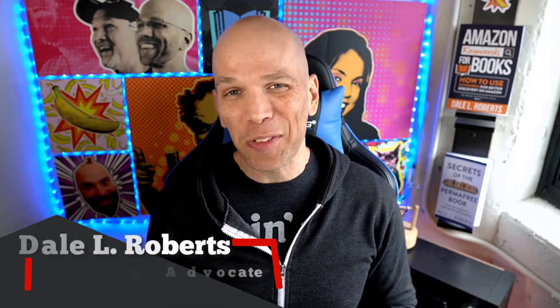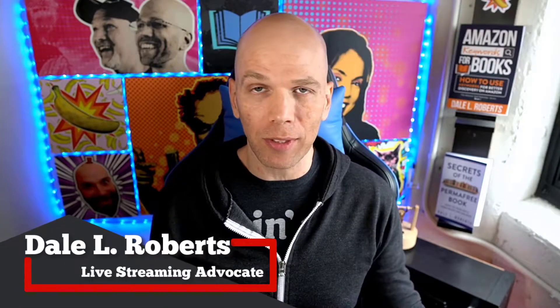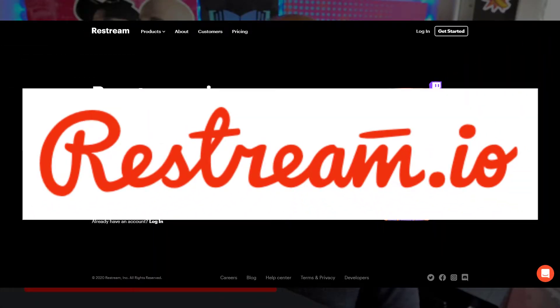Hey, what's up? It's Dale here at Live Streaming Tech. Full disclosure, this video is sponsored by Restream. We're going to talk a little bit more about them further into this video. Stick around to the very end because I'm going to show you how to also record the video chat that you're going to be using here.